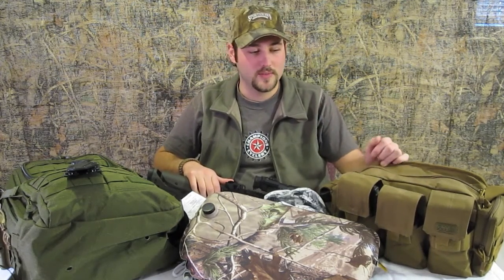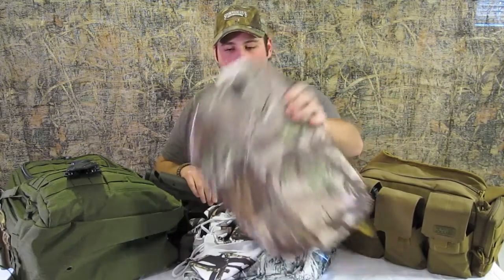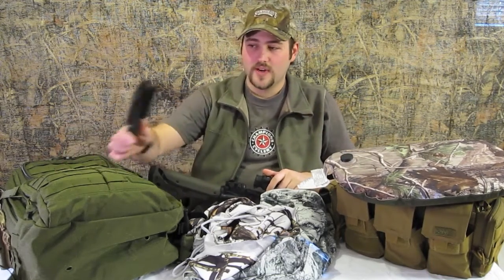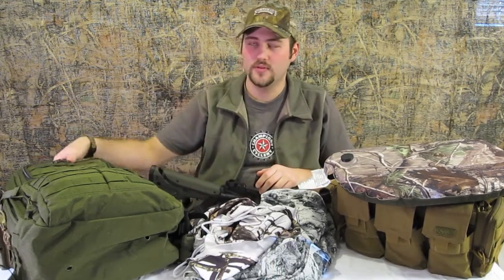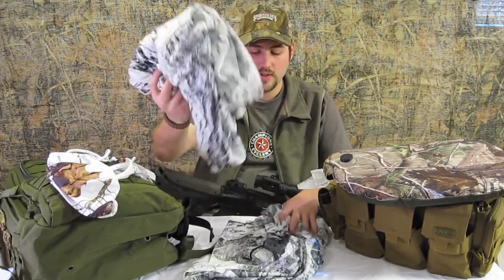We've got a lot coming up in the month of December — tons of product reviews. We're going to be going over the 5.11 bailout bag, some green pea mags, the little butt pad thing from Hunter's Specialties sitting pad, which I'm actually going to test today as we're all getting ready to go out and get some shooting done. Also the 5.11 Tonto Surge, the 5.11 Rush 24 pack, and some snow camo — which fortunately we don't actually need right now since there isn't any snow on the ground. It's been pretty nice for the last couple of days.